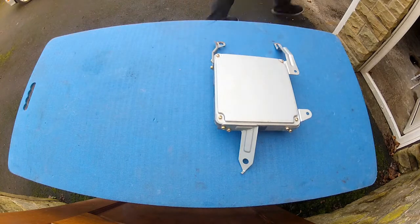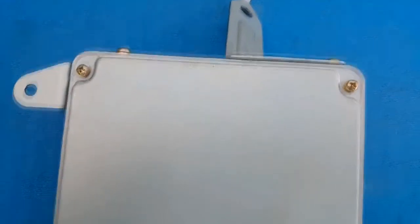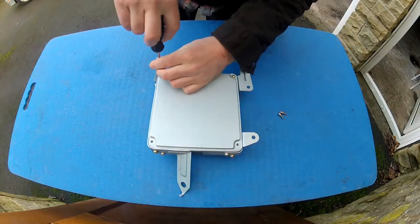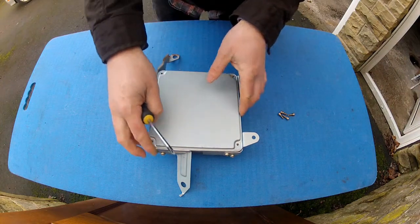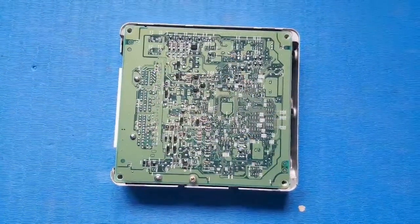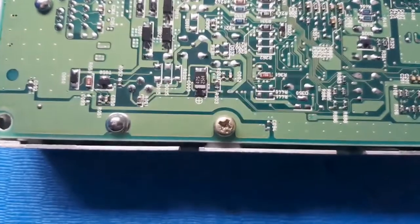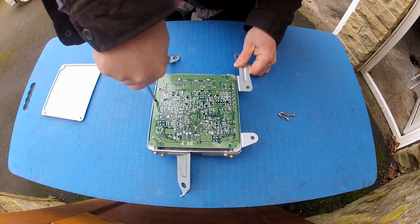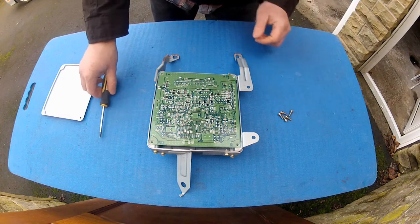The first thing we need to do is get the stock board out of this case. To do that, remove the four Phillips head screws on the back. With those removed, the back plate should just lift off, exposing the chipboard underneath. The chipboard is held in with a retaining screw as well, but this is not needed on the ME221. That's five screws removed — now the chipboard should just lift out.